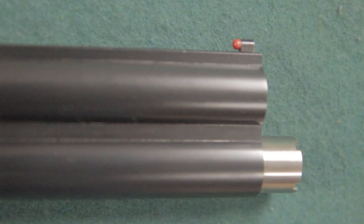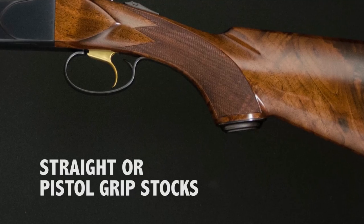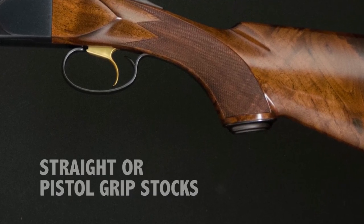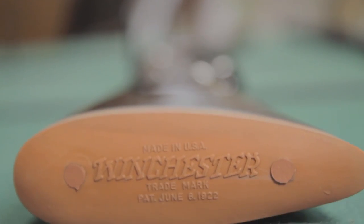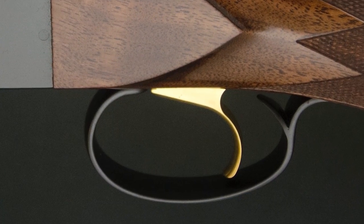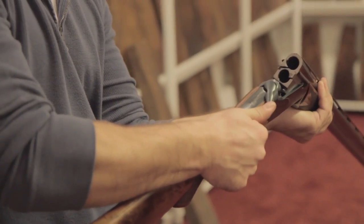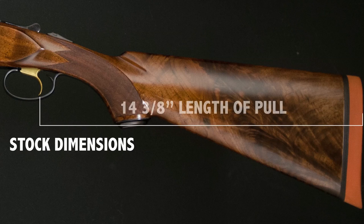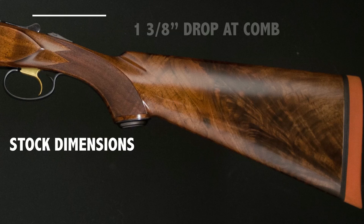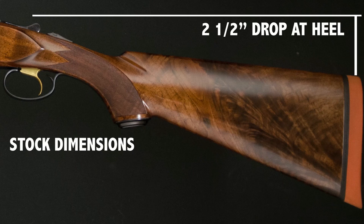This shotgun features a ventilated rib, red front bead, 2X American walnut, with either straight grip or pistol grip stocks, with long tang trigger guards, a Winchester recoil pad, gold-plated single selective trigger, automatic ejectors, and they are steel-shot compatible. Stock dimensions: 14 and 3-eighths inch length of pull, 1 and 3-eighths inch drop at comb, 2 and a half inch drop at heel.